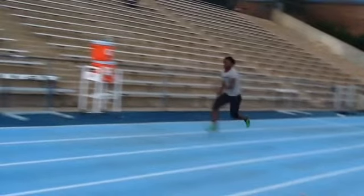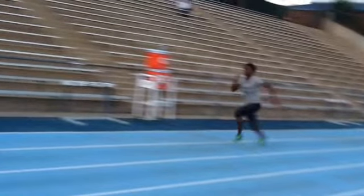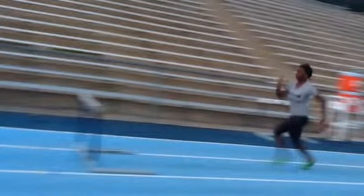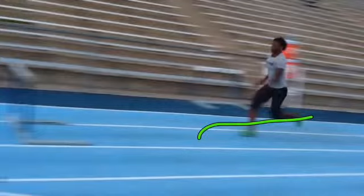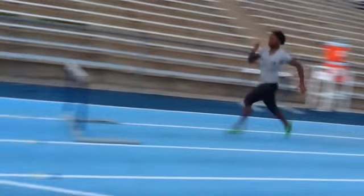That's step four. Five and six — there's a little bit of reachiness here that you definitely wouldn't normally want. Seven is okay. You want eight to be this nice low heel recovery and then just drop real close to the hips, so you get that low swing there and then just drop onto the ball of the foot.